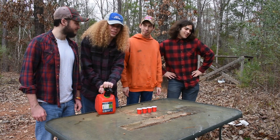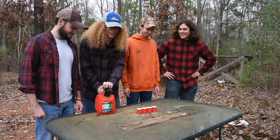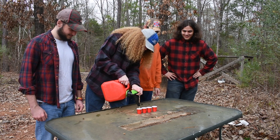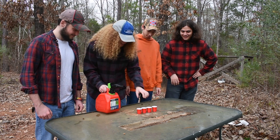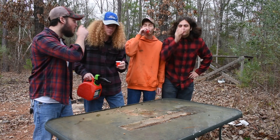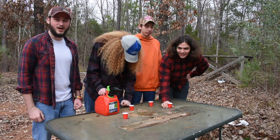Ethanol is that stuff they add to gasoline now, and it's also the same stuff in the whiskey. So we're going to test and see if this gas is good. Yeah, let's go! Cheers! Woo, that's some good stuff!